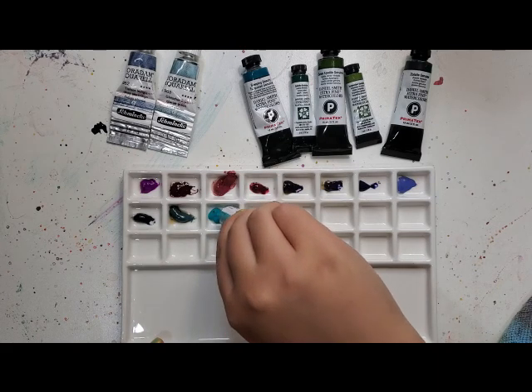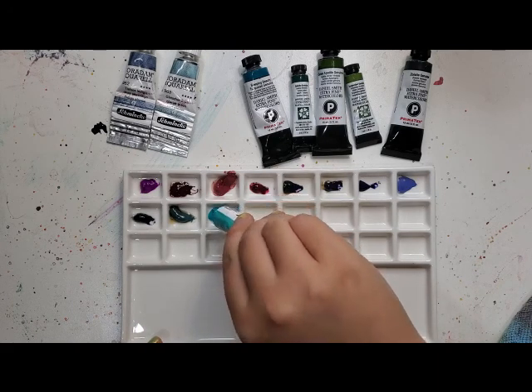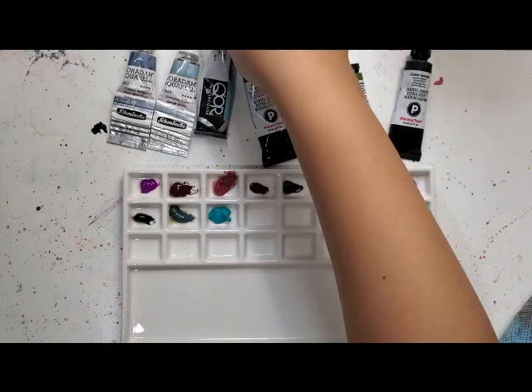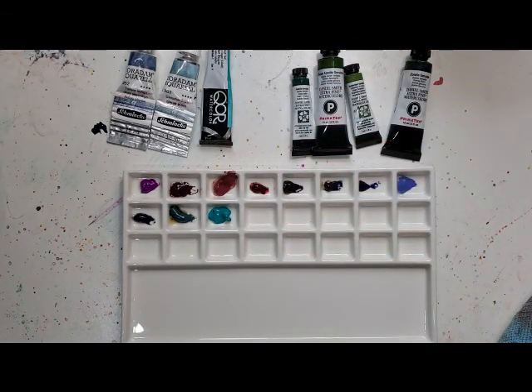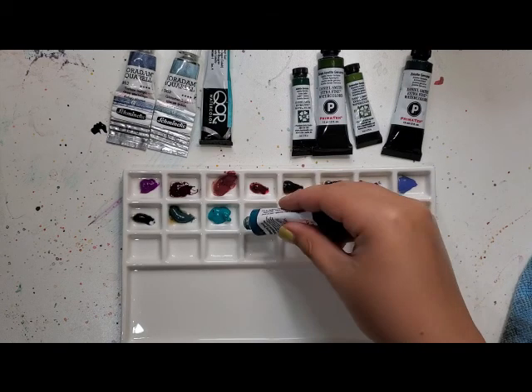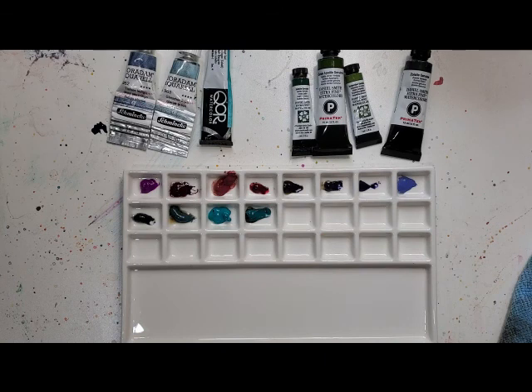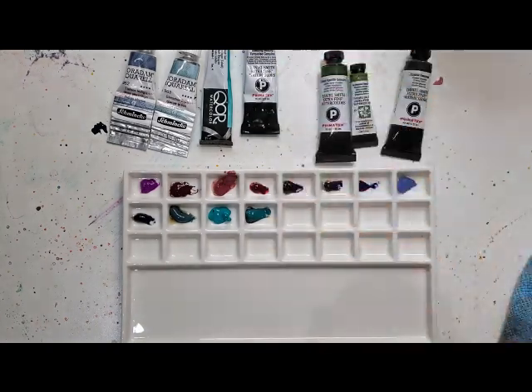I think I use Cobalt Teal in every single one of my paintings — or at least half of them, that's for sure. Daniel Smith Sleeping Beauty Turquoise Genuine is next. I know it's not a lightfast color, so I usually don't use a whole lot of it. I have two pretty full tubes, but this palette is not supposed to be a lightfast palette — I do have one of those and could show you in a future video if you're interested. I'll just keep that in mind when I paint with this palette.